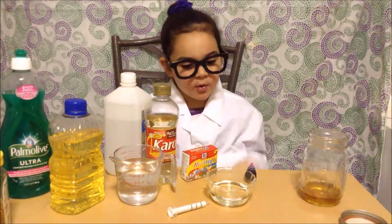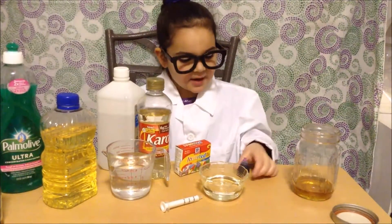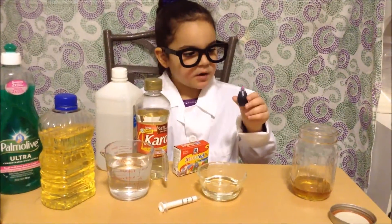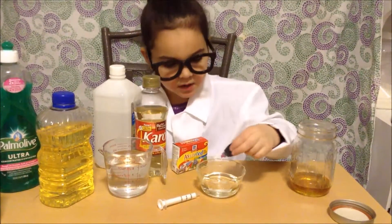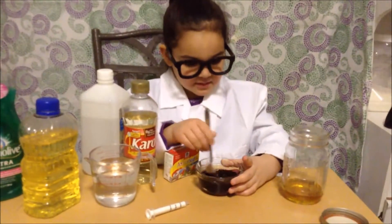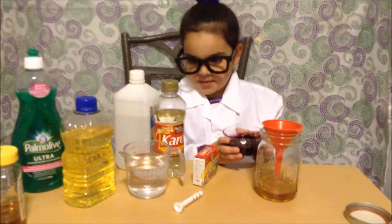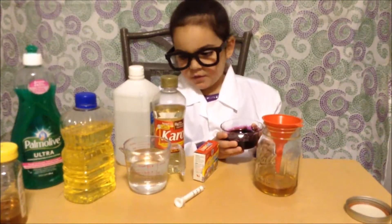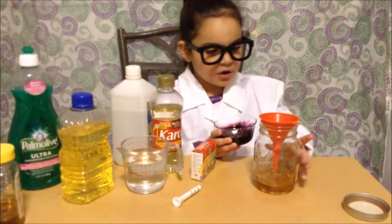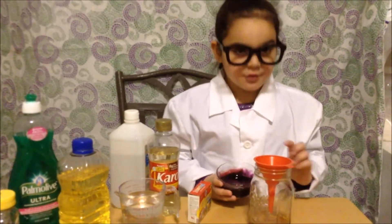I have this bowl of light corn syrup and I'm going to add some purple food coloring to it. I'm using a funnel to pour the corn syrup into the jar so that way I won't have to worry about getting it on the sides of the jar.